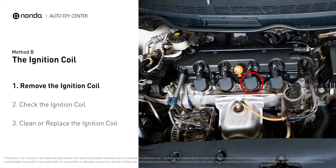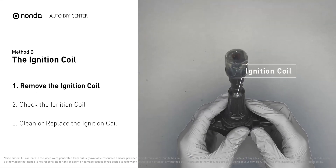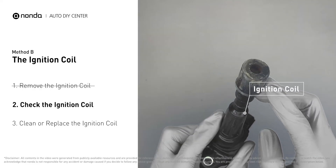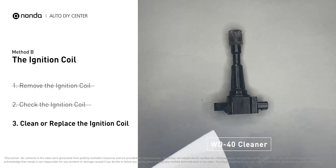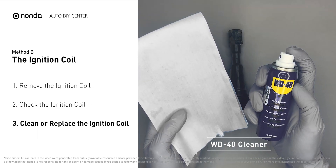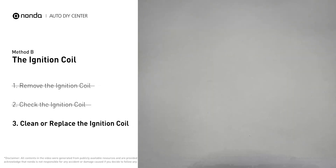Ignition coils are usually installed directly at the cylinder head above the spark plug. First, carefully remove the ignition coil from the engine. Check to see if the ignition coil is either stained or damaged. If the ignition coil is covered with engine oil or stains, simply clean it with a WD-40 cleaner.